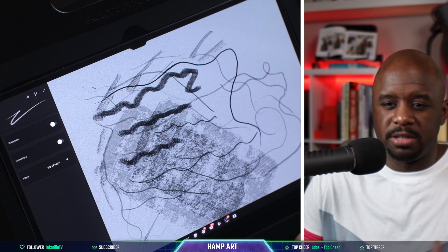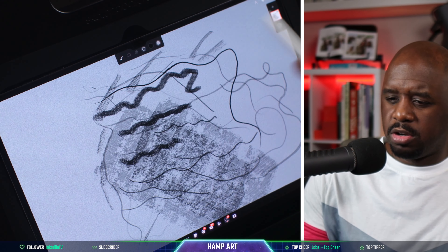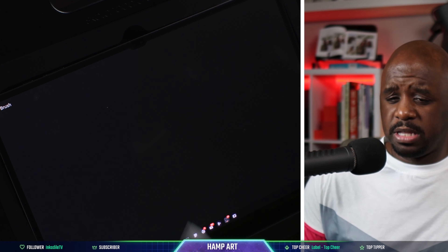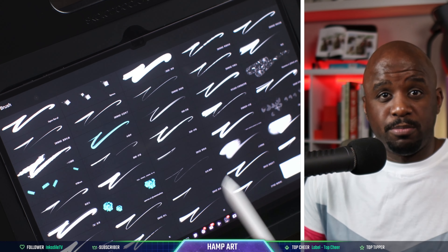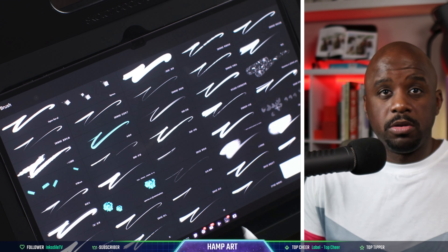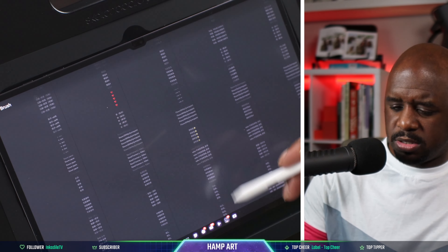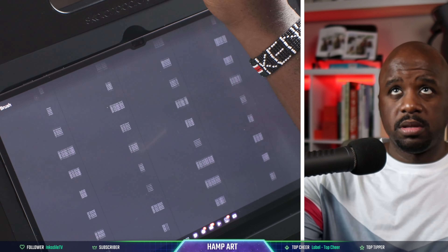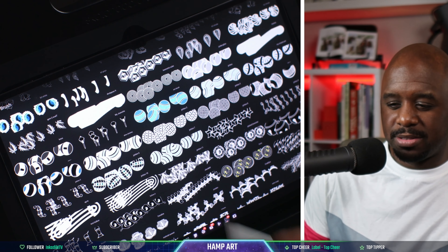They also have another option — the community brushes. So let's click on the community. Now we have brushes that the community has actually created. We can look at all these brushes — look at all these brushes. I'm still scrolling. This is crazy.